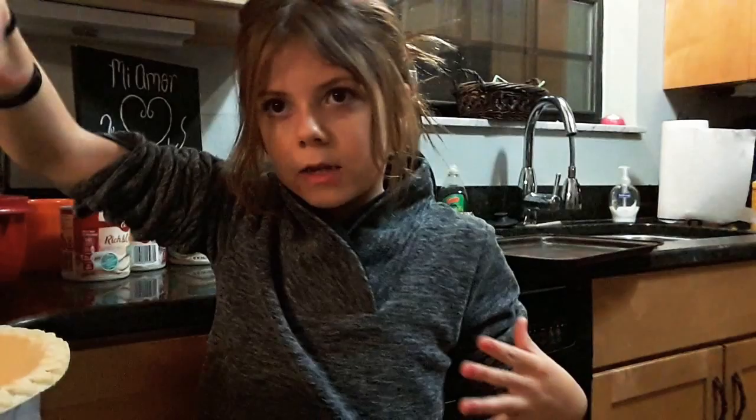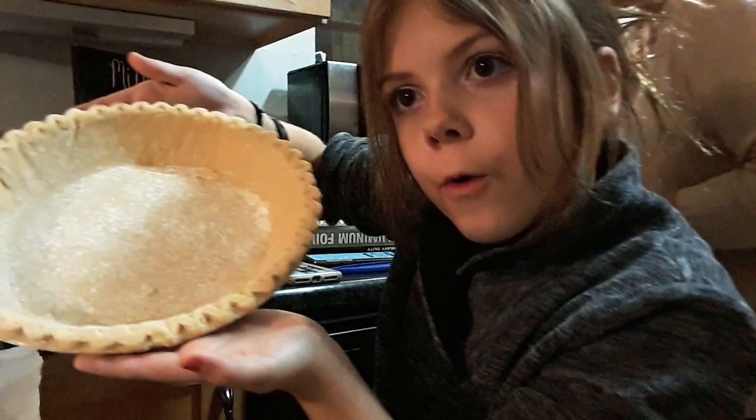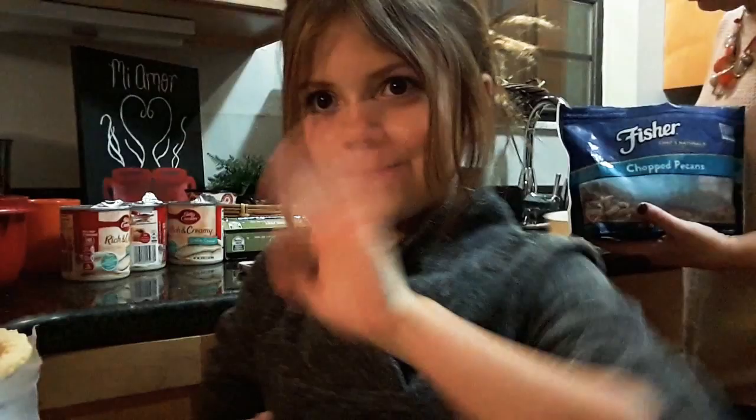So we have to pick the pecans and then we're going to spread them all over. We've got to toast them. We're going to make them perfect, and once they're done getting nice and tasty, we'll tell you guys. Just to keep you guys in the loop, I don't want you to have to wait so long.